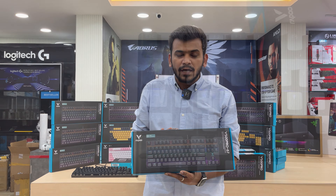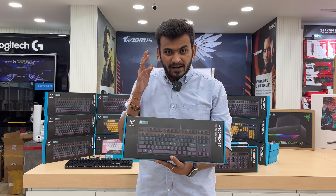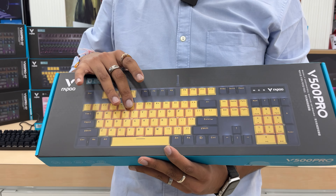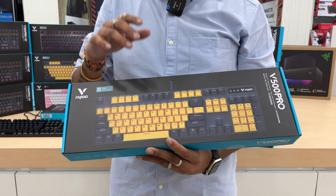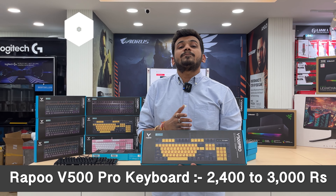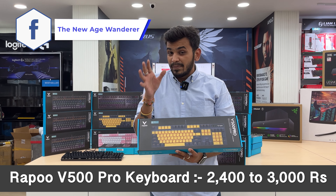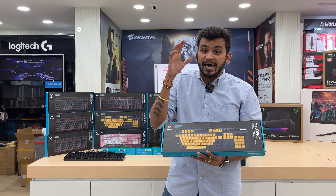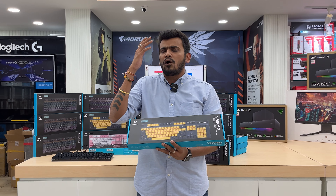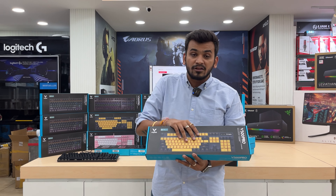All Rappo gaming products come with 2 years of table replacement warranty. Next is a beautiful keyboard in cyan and yellow body — not black, it's a cyan and yellow style color — with blue switch, full size. Its price point goes from 2400 to 3000 rupees depending on the dealer. This is also a water-resistant keyboard; you can put water, coffee, or any drink on it and it will be absolutely fine.